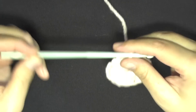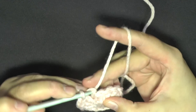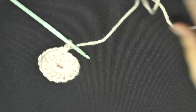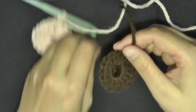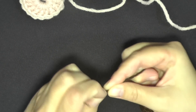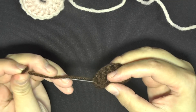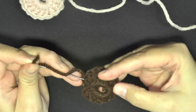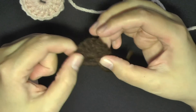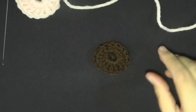Once you've done that, find the top of that chain 2 and slip stitch in the top of that chain 2. Then chain 1 and cut your yarn. Once you have your yarn cut, to make sure your tails don't show up, get your tapestry needle and work it down around the stitches around your circle, just a little bit of a ways, pull it down, then cut. And that's how you get the center.